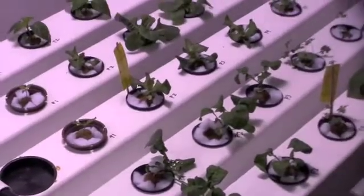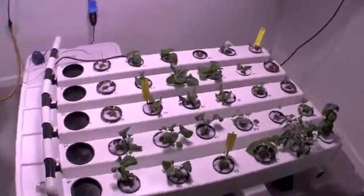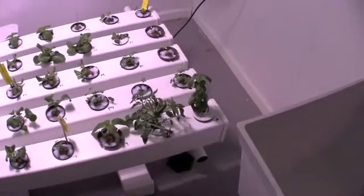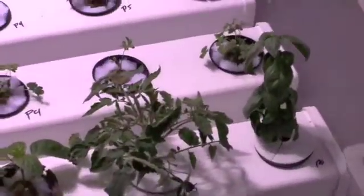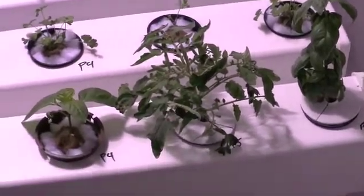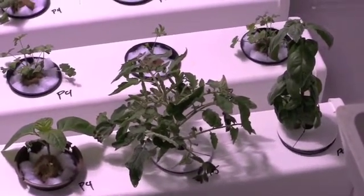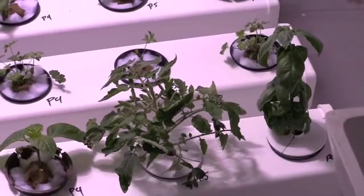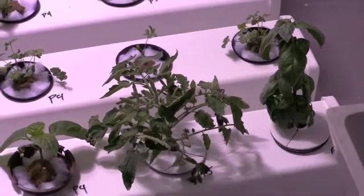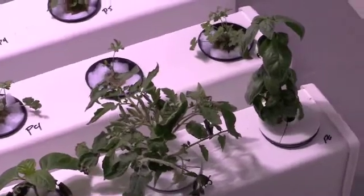We have transplanted all of our seedlings from Grow 2 into the Aeroflow. Here is our Roma and basil that we moved back — they have recovered from their stressed condition. In fact, the Roma tomato plant was almost dead. We planted it one day, came back the next day, and found it was pretty limp — far from what we would call a healthy plant — but we put it back in the Aeroflow and it came back.